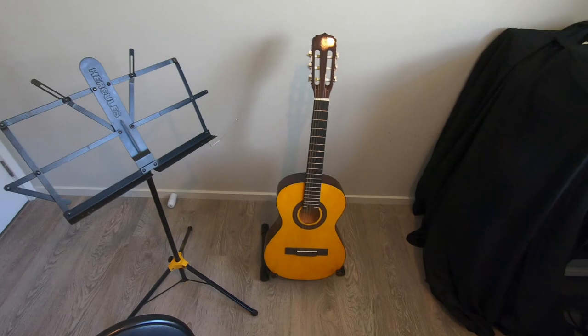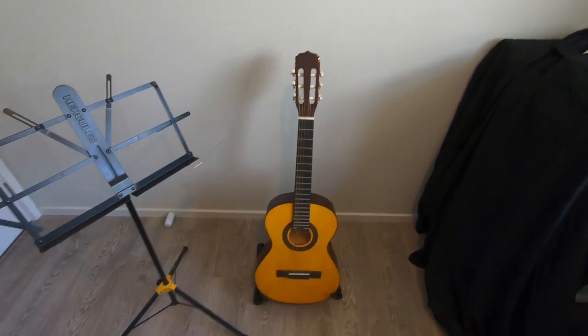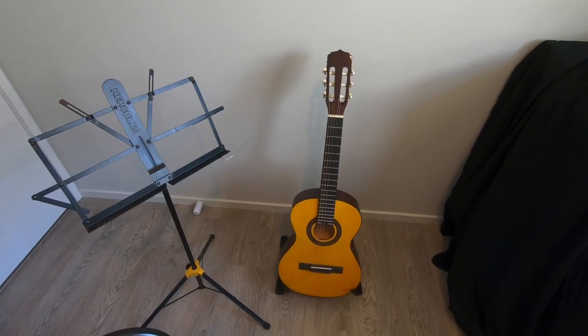Hey everyone, so today I'm just going to do a quick video on a really important subject that people don't talk about a lot: how to not wreck your guitar.